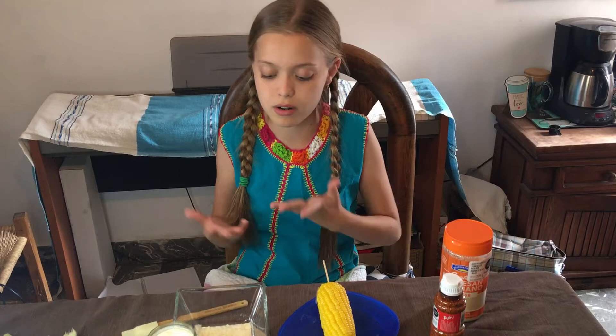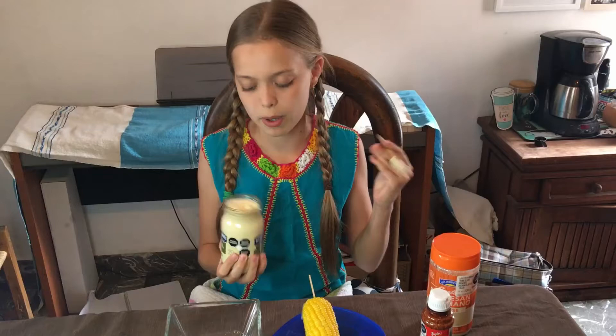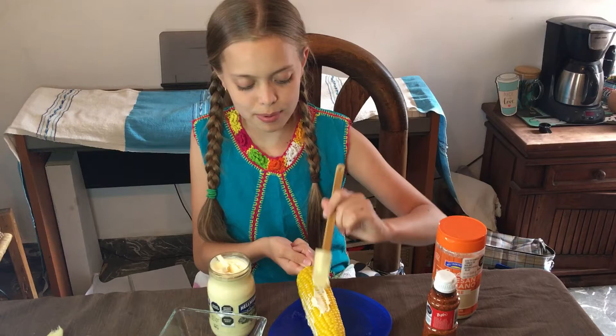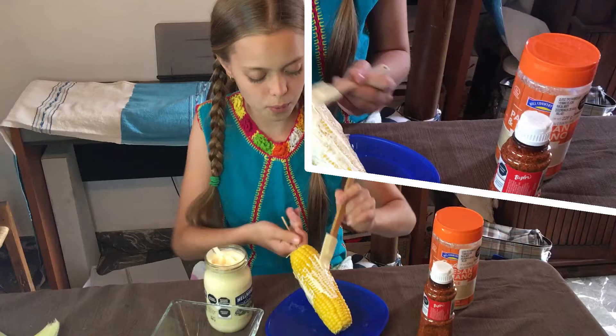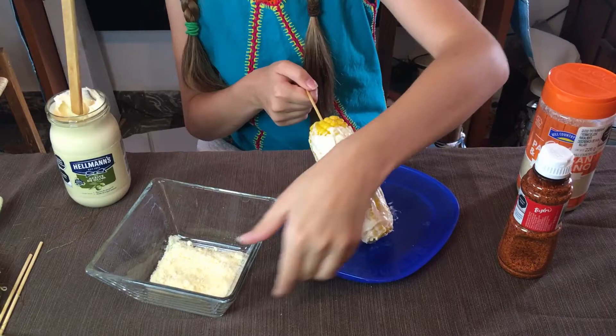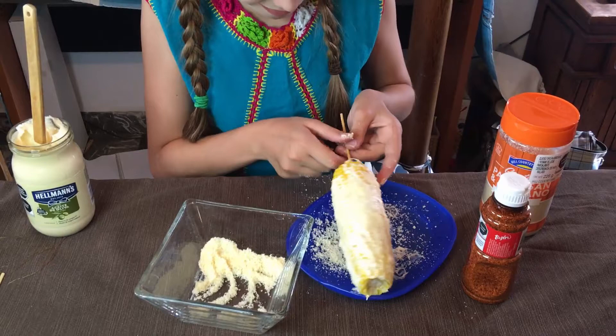First, we're going to take our mayo or crema — whatever you want to use. I'm using a spreading tool, but you can use a spoon or whatever you want. Just go around and put plenty of it on. Now I've got it covered in mayonnaise, and I've put the skewer in. Now we're going to sprinkle the cheese on — don't be afraid to put a lot on there. Then I'm going to take some tajin and just put a little on.